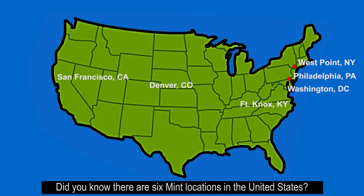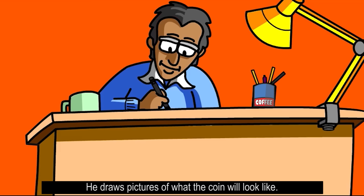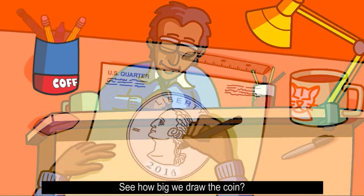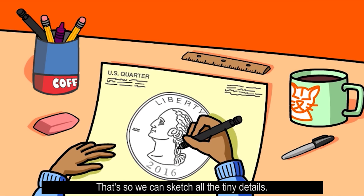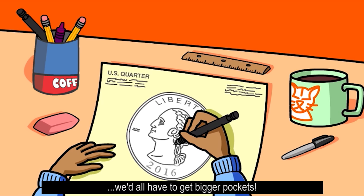Did you know there are six Mint locations in the United States? This is an artist at the Mint. He draws pictures of what the coin will look like. If you had to make a coin, what would you put on it? The President? A dog? Maybe the President's dog! See how big we draw the coin? That's so we can sketch all the tiny details. Just think if the Mint really made coins this big — we'd all have to get bigger pockets.